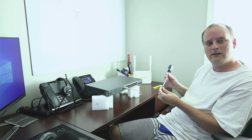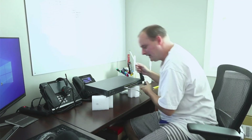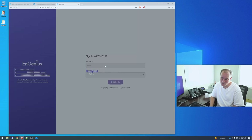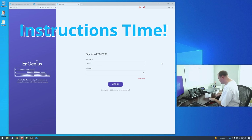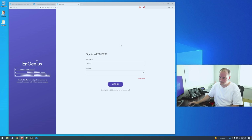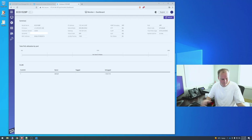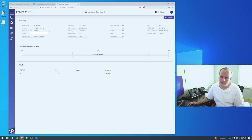You might notice the SonicWall I have on my desk — people might be wondering what firewall I'm doing next. Let's look at the portal. I tried admin/admin and no password and neither worked. Looks like we need to check the instructions.